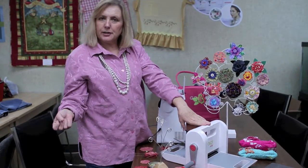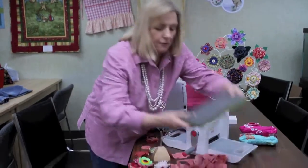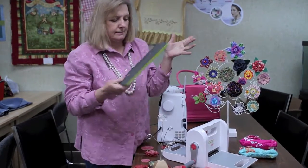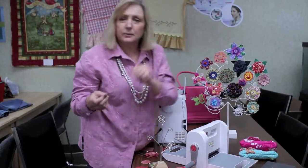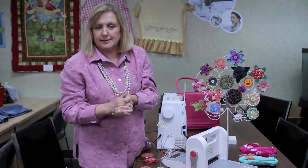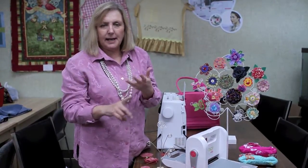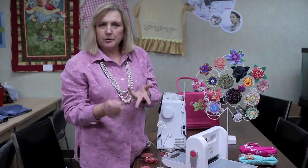I've used this AccuGo cutter. There are several different die cuts that you can get for it. My little granddaughters come and say, 'Grandma, can we come over and make flowers?' We have a lot of fun just making flowers for their hair, because flowers are so popular right now. And you can put them on a bag, wear them in your hair, or on a headband.